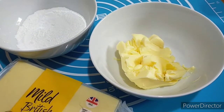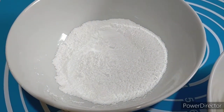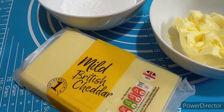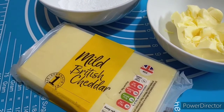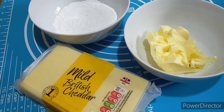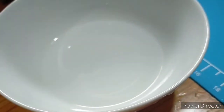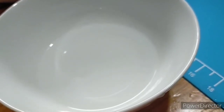We'll also need three egg yolks. For the toppings: one-half cup softened butter, one-half cup powdered sugar, and grated cheese of your choice — I'm using mild cheddar today. Let's start by proofing the yeast. We'll need about one-fourth cup of warm water and two tablespoons of sugar.